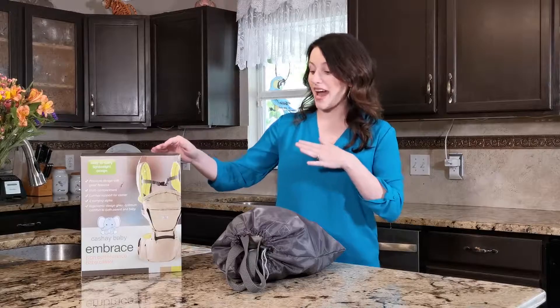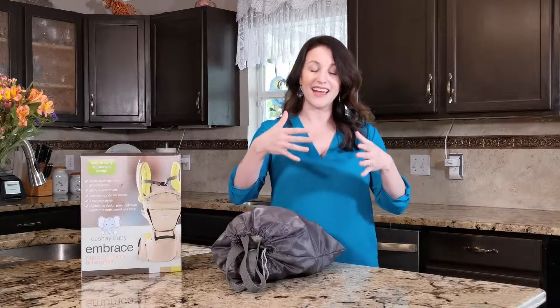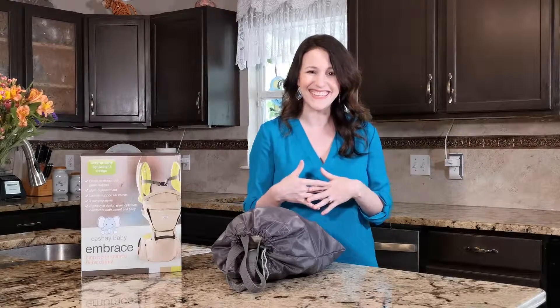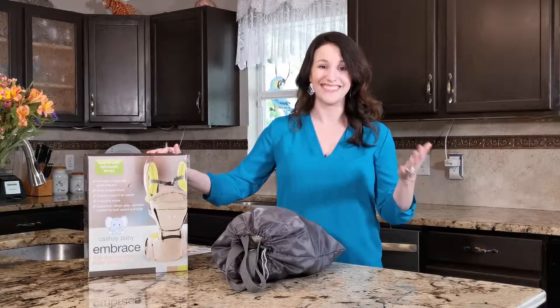The material is high quality and it has breathable vents. You also have a compartment where you can put your cell phone and allow it to play a little lullaby so your baby can rest easy. This product is blowing my mind.